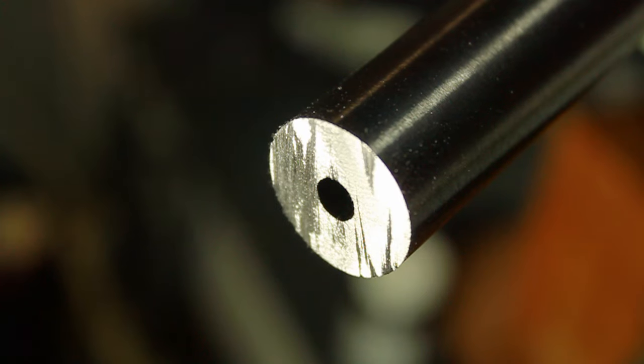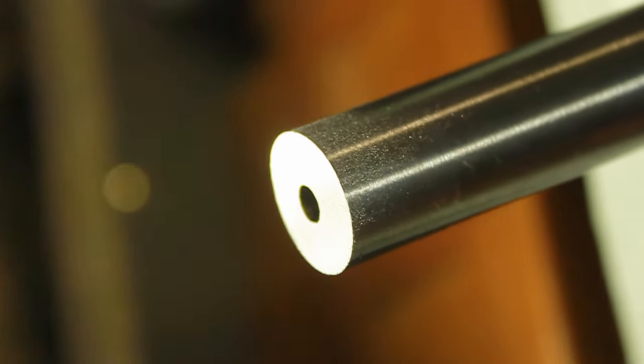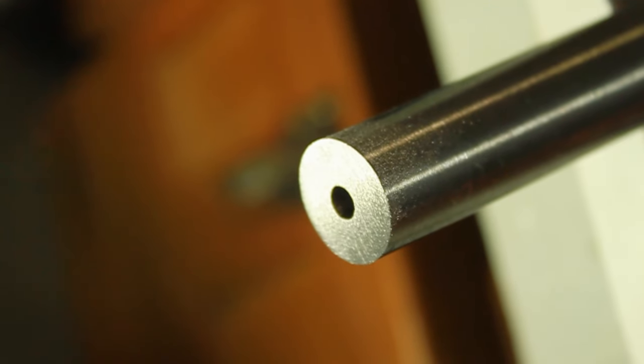Pause once in a while and take a look at the low spots in the barrel. Continue to file the barrel until all of the marks are uniform. Once the barrel face appears to be uniform, ensure that the barrel is straight with no angle. View the barrel from different angles along the way until the barrel appears to be level and clean.